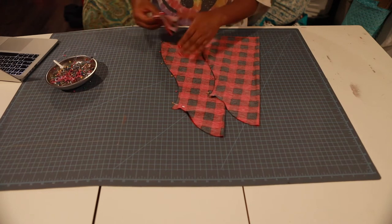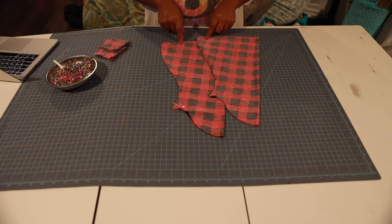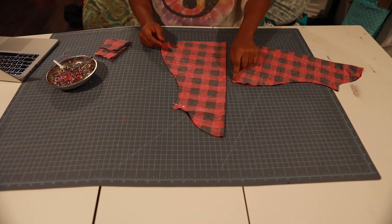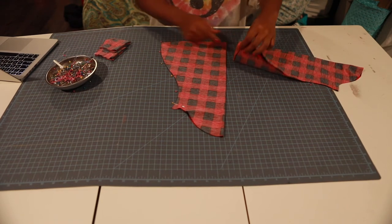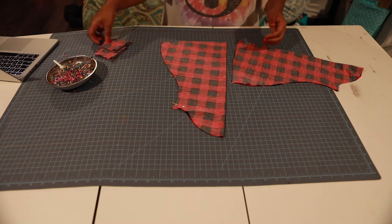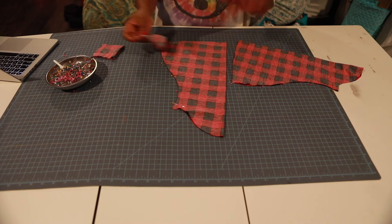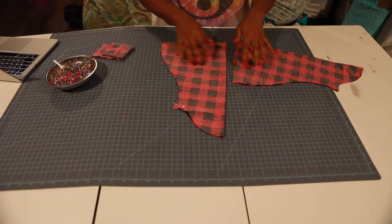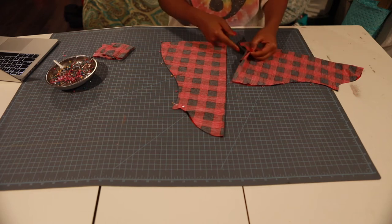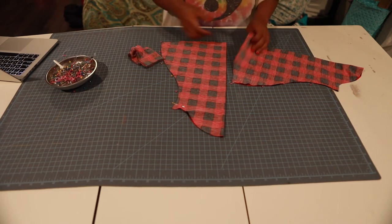So I'm going to sew a 3/8-inch seam allowance using a stretch stitch to attach both my bell sleeve pieces and my cuff pieces. Also, while I'm at the sewing machine, after I'm done attaching them, I'm going to sew a gathering stitch along this edge here along my opening — that's to gather the bell sleeve to go into the cuff. So do a gathering stitch here so we can gather it up to fit.